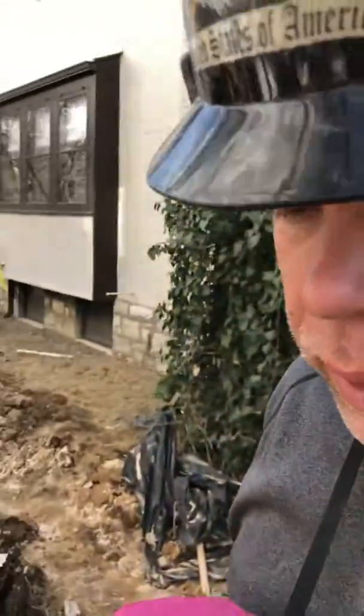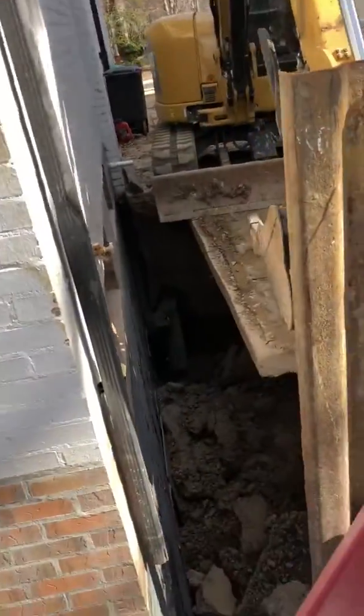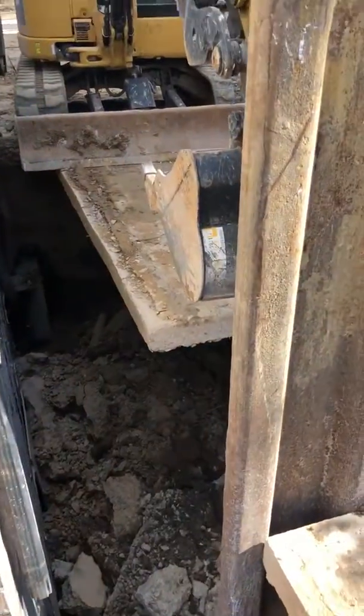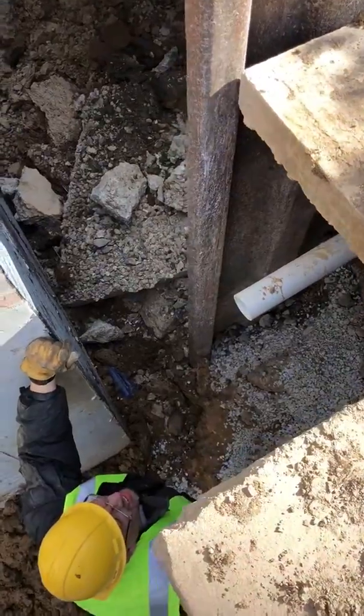Hey, this is Matt with Sovereign Excavation and Construction Solutions. We're back at our Clayton excavation project — this will be the west side of the project and the excavation where the driveway was, and you can see we're installing a stab plate.